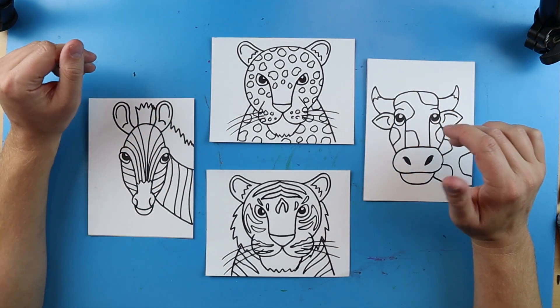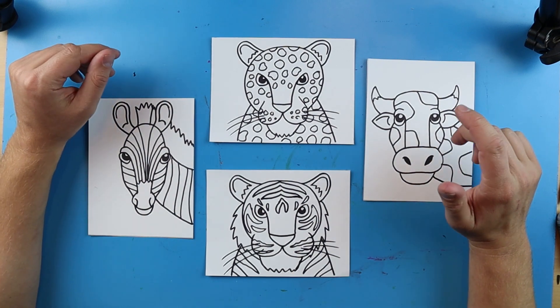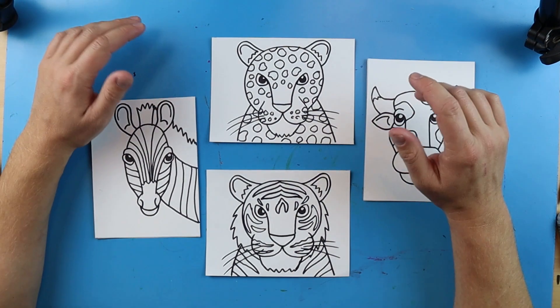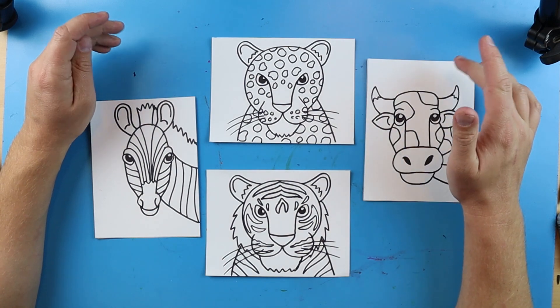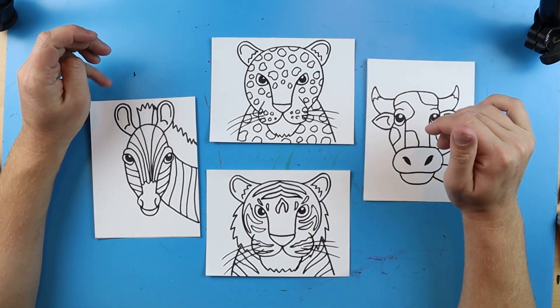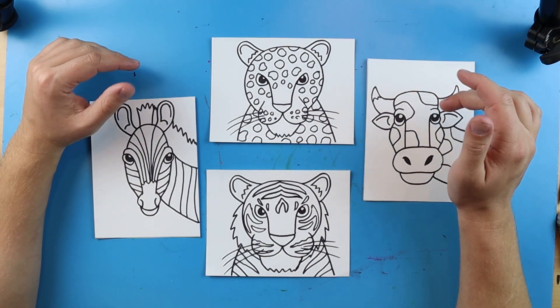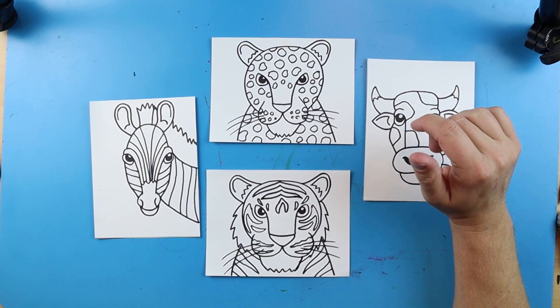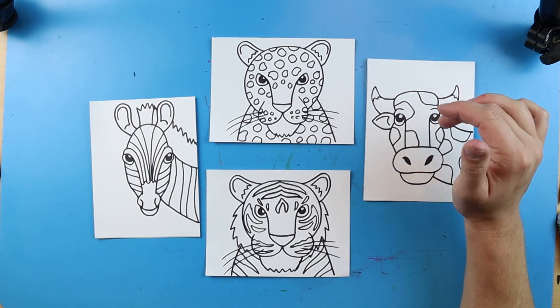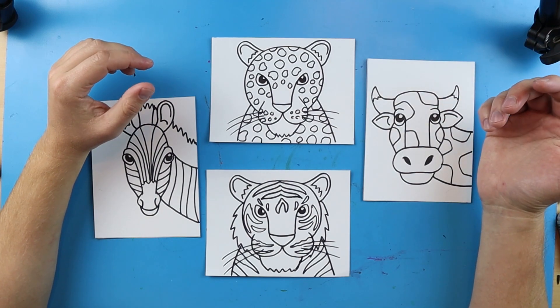Complementary colors are two colors that are across from each other on the color wheel — things such as yellow and purple, red and green, or blue and orange. You can also use your tertiary colors as complementary colors, so things such as yellow-green and red-violet can be a pair of complementary colors.